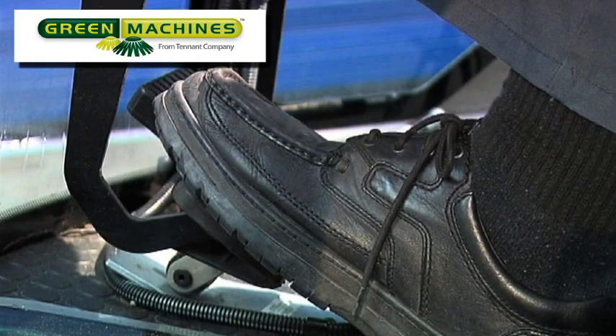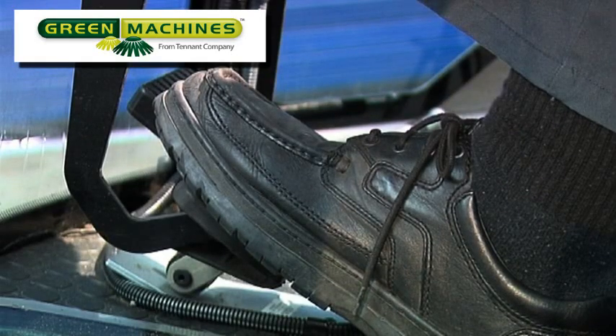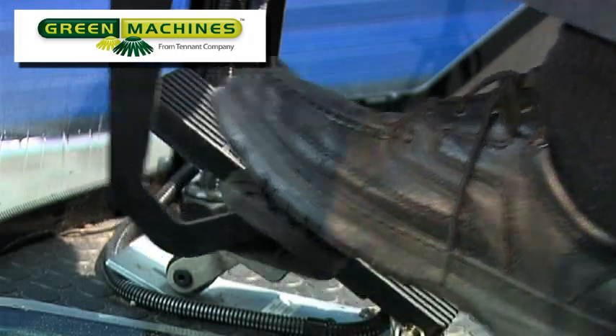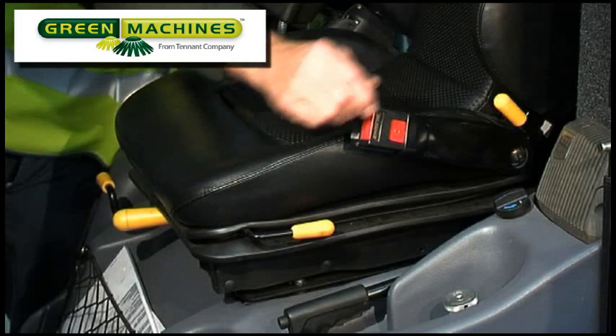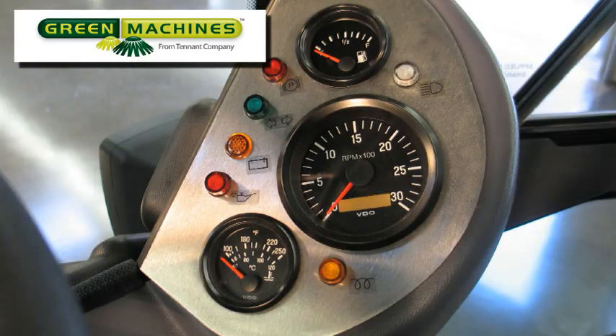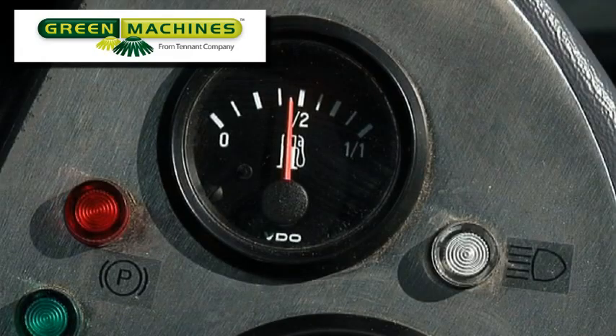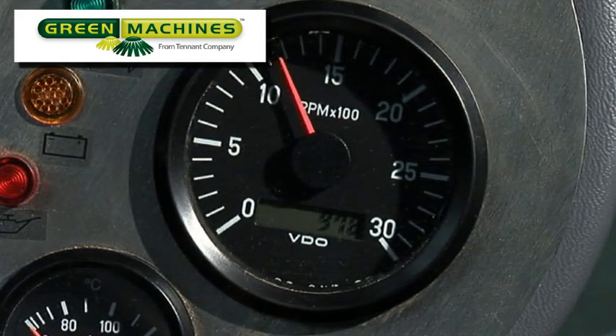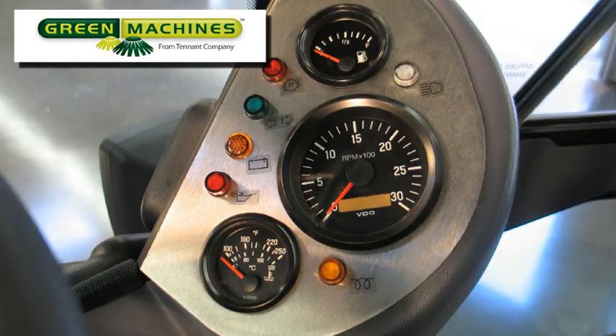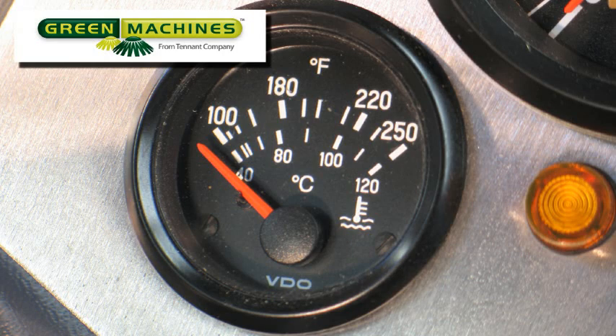On the cab floor are two foot controls: the brake pedal and the accelerator pedal. The operator seat is fully adjustable for operator comfort. To the right of the steering wheel there is a control panel with three gauges. The top gauge is the fuel level indicator, the second gauge indicates the engine RPM, and the third gauge indicates the engine coolant temperature.